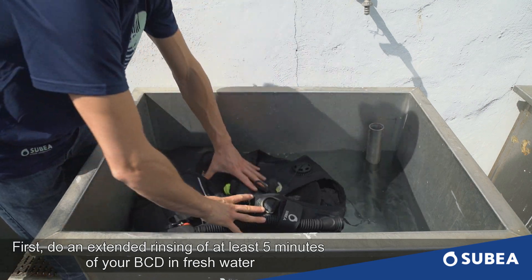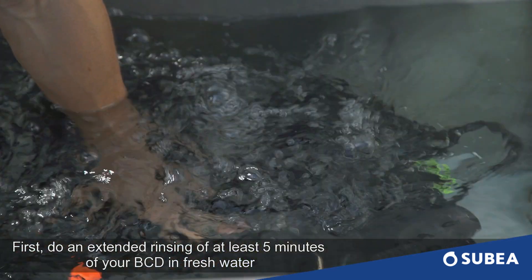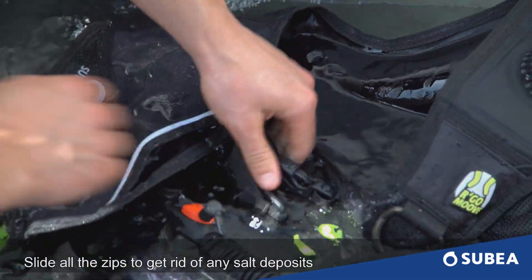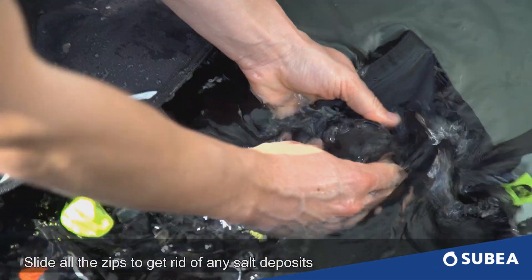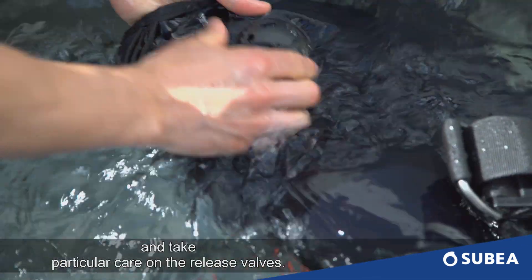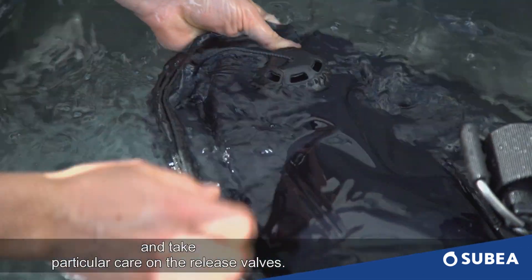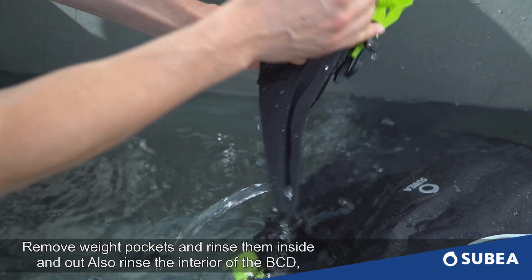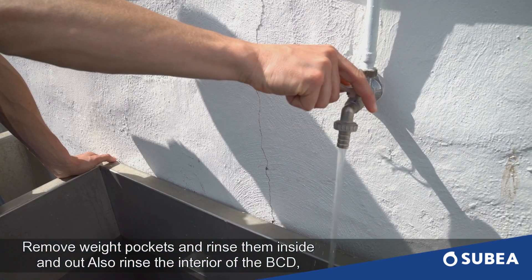First, do an extended rinsing of at least 5 minutes of your BCD in fresh water. Rinse the pockets and rings. Slide all the zippers to get rid of any soil deposits and take particular care of the release valves. Remove right pockets and rinse them inside out. Also rinse the interior of the BCD.